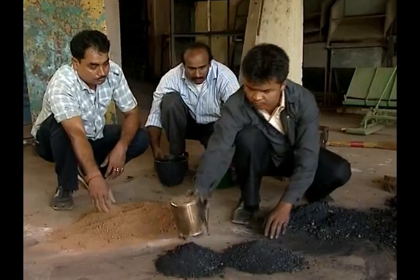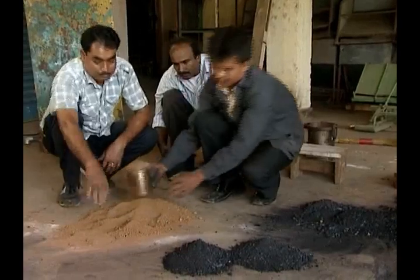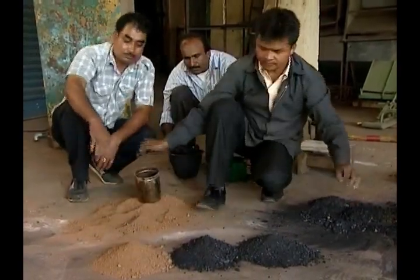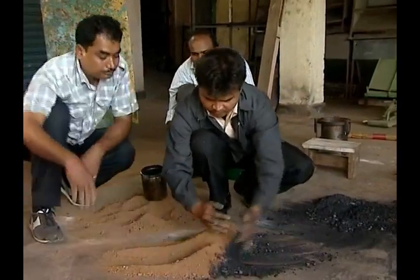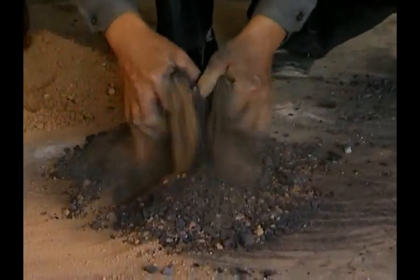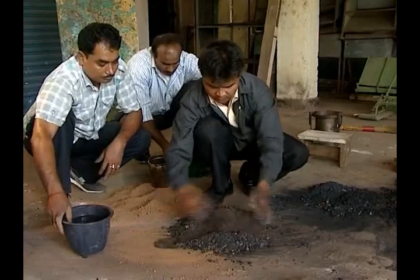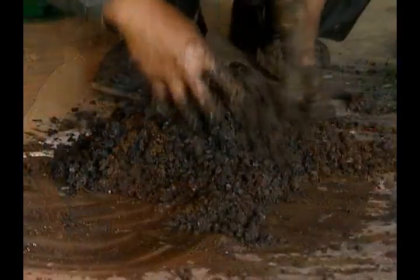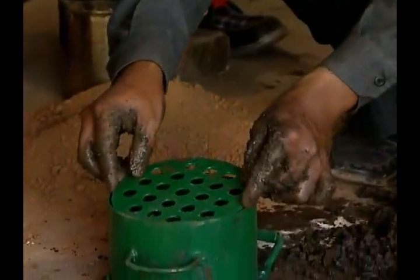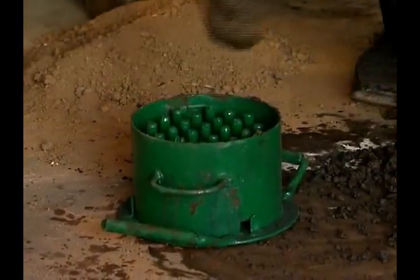Mix two parts of charcoal with one part of mud. For best results, the actual ratio of charcoal and mud mixture should be 70 to 30 by volume and 60 to 40 by weight. Now put the cylinder and perforated pressure plate of the mold at the base plate.